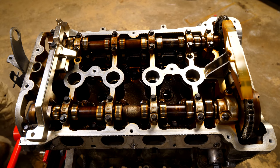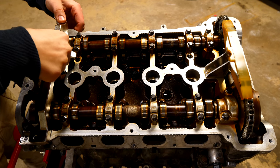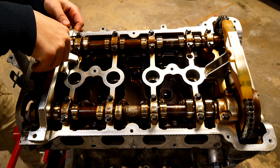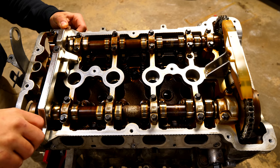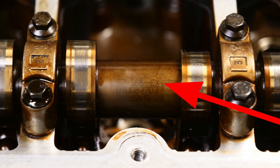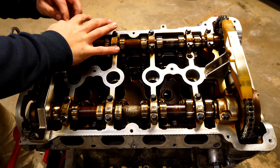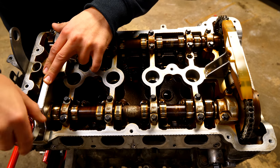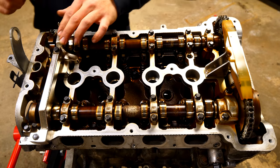The camshaft locking tool is actually two separate pieces bolted together with a nut in between securing them. Once you have both lined up on the cams, use the included hardware to screw the piece down onto the cylinder head. Make sure the camshaft is in the proper orientation — you want to see the word 'IN' on the intake camshaft and 'EX' on the exhaust camshaft, indicating both camshafts and the crankshaft are in proper orientation. This is crucial if you're just replacing the chain, tensioners, and related components.